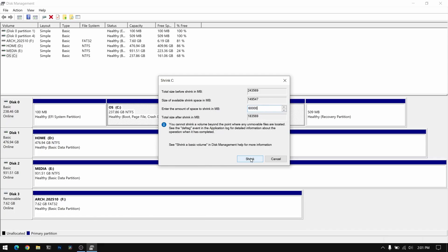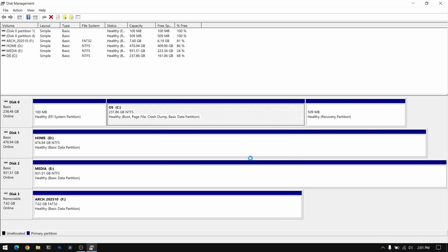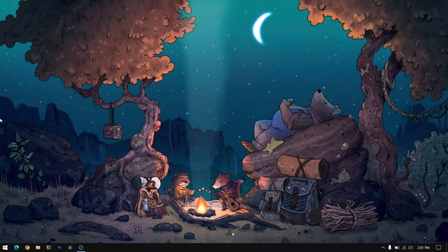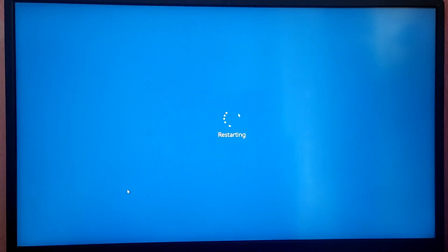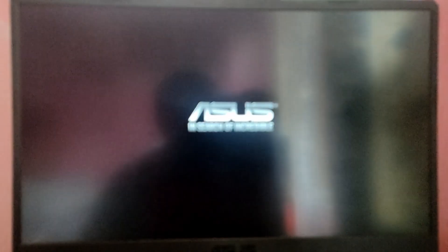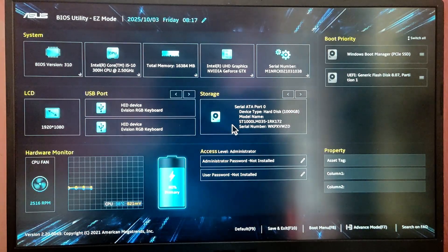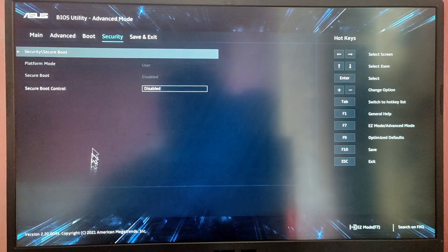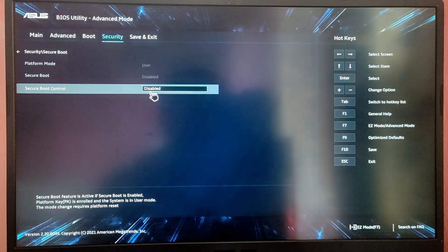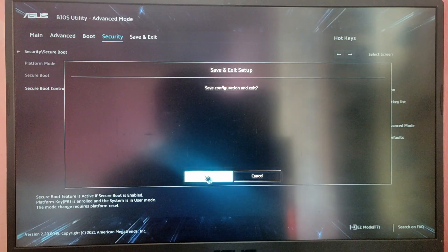Click on Shrink. Once this process is complete, close Disk Management and restart the computer to boot from the Arch Linux USB. Before booting, we need to go into the BIOS menu and disable Secure Boot because Arch Linux won't boot with Secure Boot enabled. Press the BIOS menu key — which is the F2 key on most laptops — go into BIOS settings, and under Security disable Secure Boot. Then press F10 to save and exit.